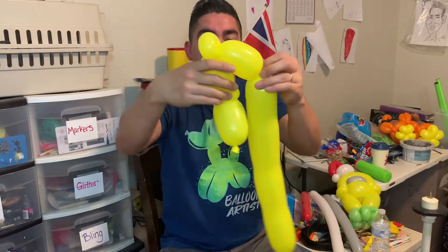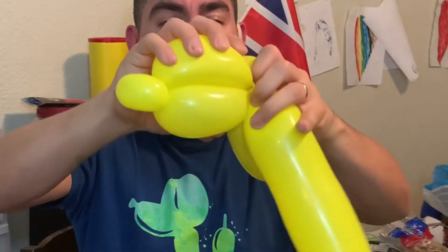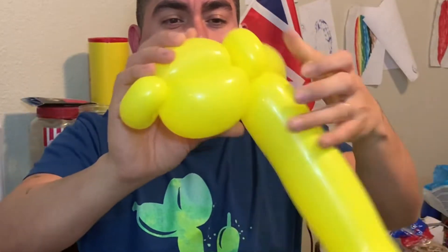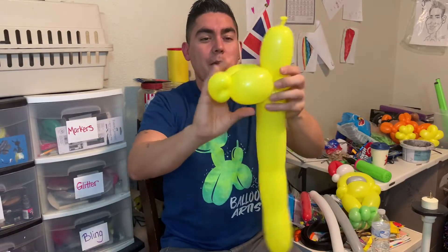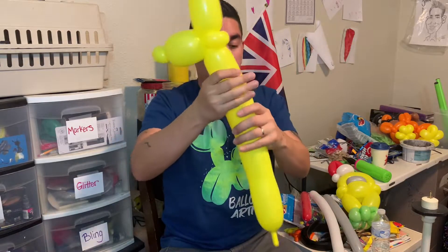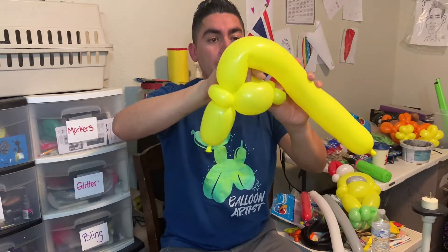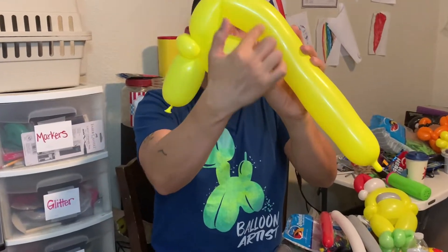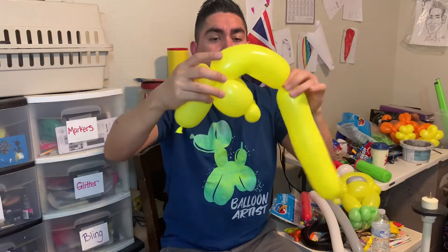I'm just matching these two up and going right back this way. I'm going to pull on this, make sure it's nice and secure, and then wrap this all the way around here. So we've got something like this — just a nice little squish. We're going over the top here, connecting to that pinch twist right there. I think I like that — it looks pretty good.